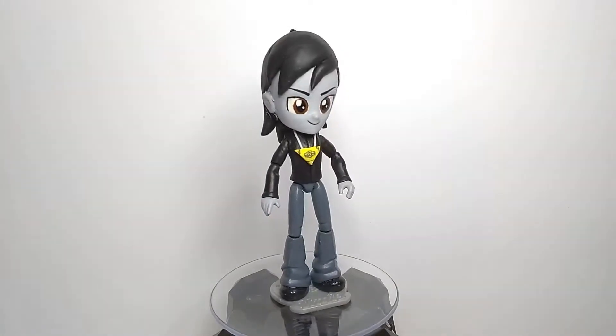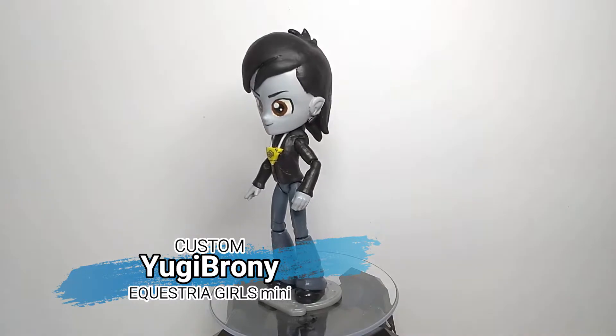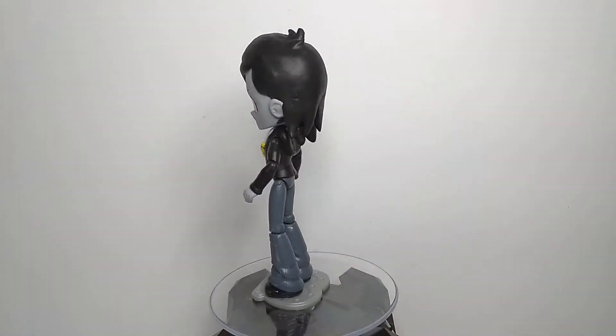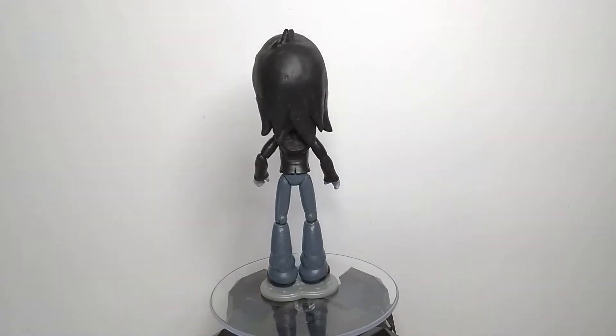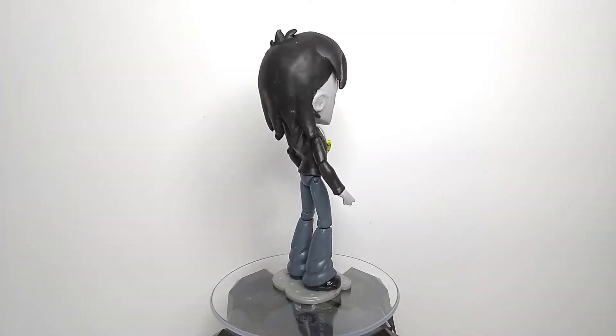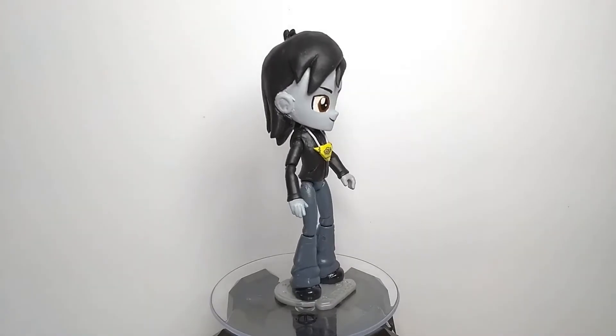Greetings people of the internet, I am Arkeem3000 and this is my custom Yu-Gi-Broni Equestria Girls minifigure. This custom was inspired by the official Yu-Gi-Broni from YouTube and DeviantArt. This is basically his persona, his MLP persona in the Equestria Girls style.